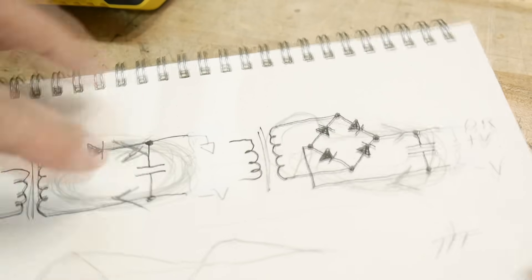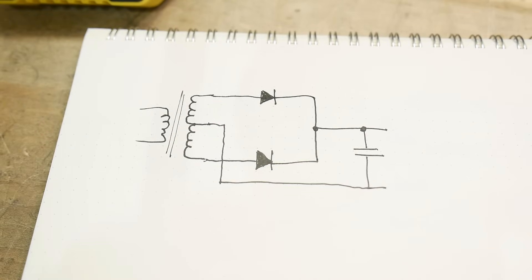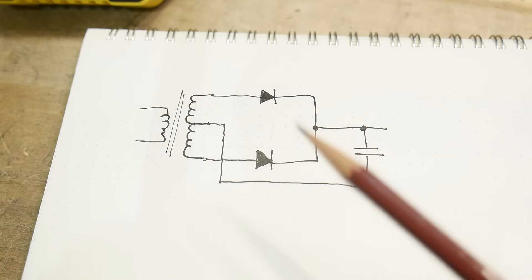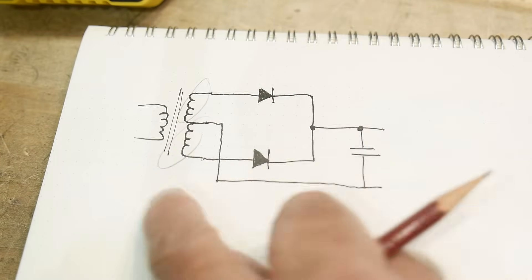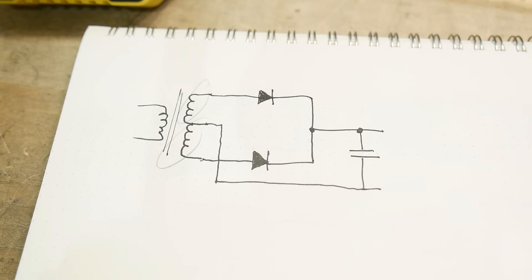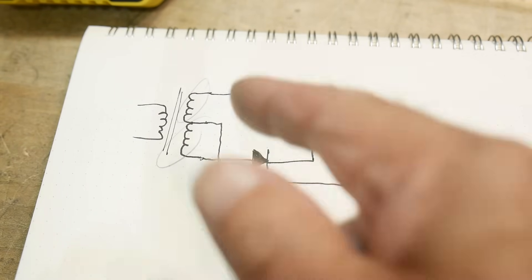Let's look at one more circuit on the breadboard. This is another way to do these power supplies — it's also a full-wave rectifier using both sides of the waveform, but it does it using a center-tap transformer. These aren't very efficient circuits because they only use half the transformer at a time — you're basically needing a transformer twice the size it needs to be. These used to be quite popular, but these days everybody just uses bridge rectifiers.